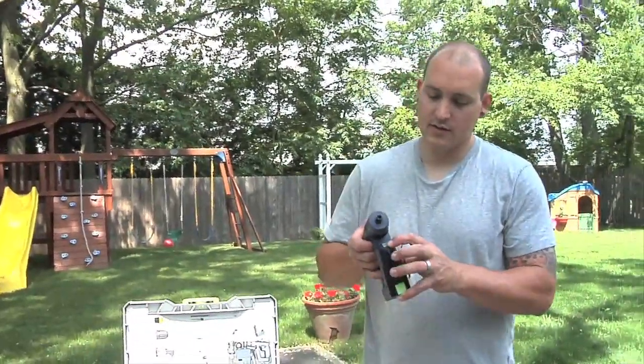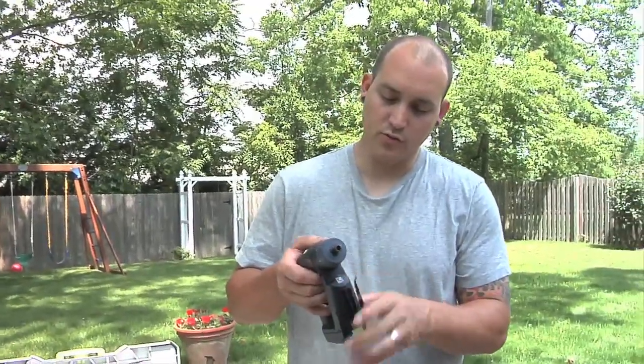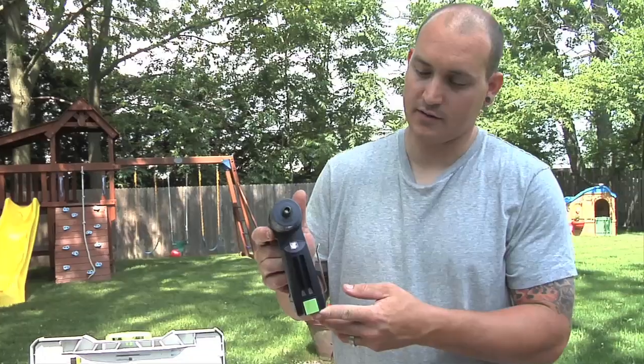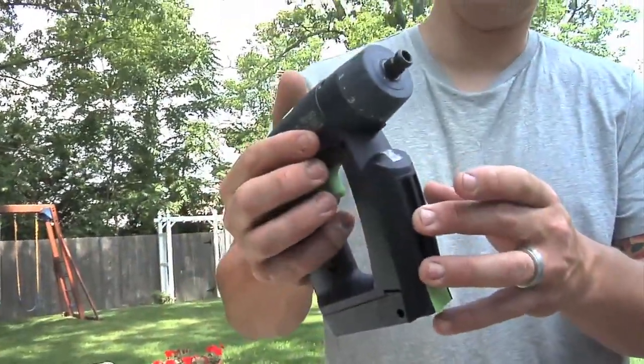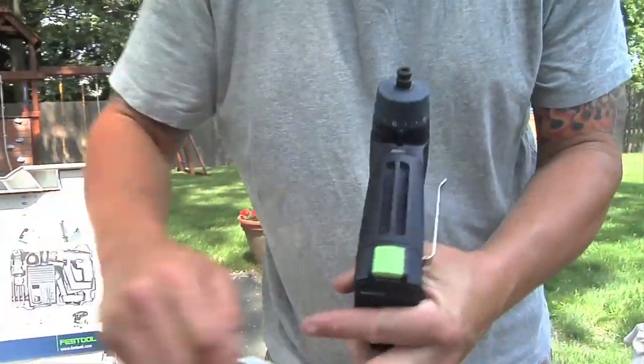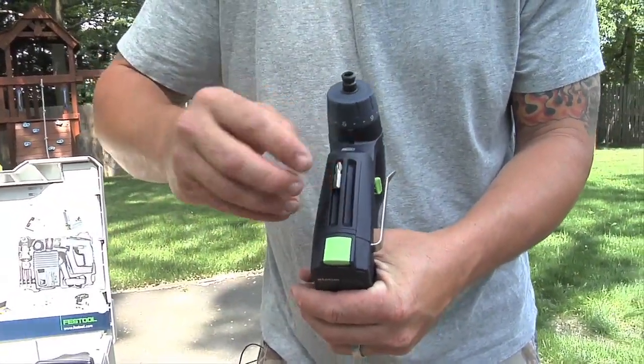The drill has a little LED on it. It works when you use the tool, or if you just depress the trigger slightly it comes on and stays on, which is great. It shuts right off when the trigger's off. Right here it's got two magnetic slots where you can put your bits in there to store some extras.